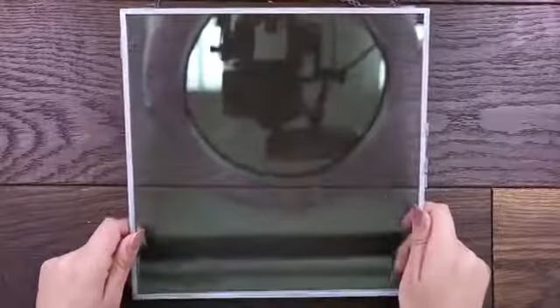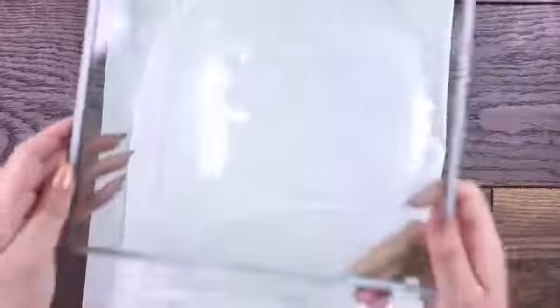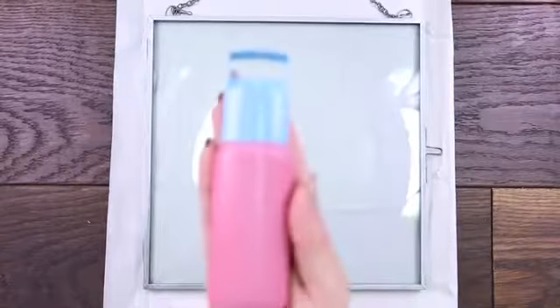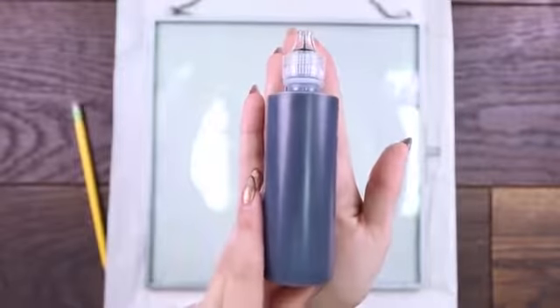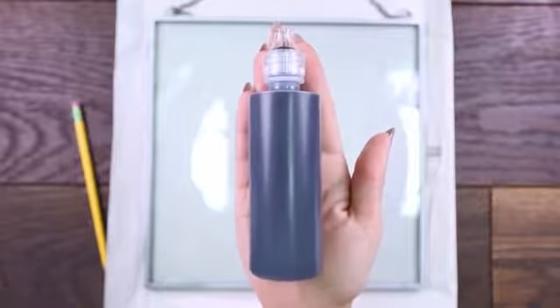What we're going to need for this project is a glass frame. I am using a floating frame, but you can use any type of frame you want as long as you are going to paint on glass. I really like the floating frame because it gives it that stained glass look. Next up you're going to need some glass paints — I will be using red, white, brown, and blue. I'm also going to be using some puffy paint to outline the whole character, and if you don't have puffy paint you can also use silk paints.